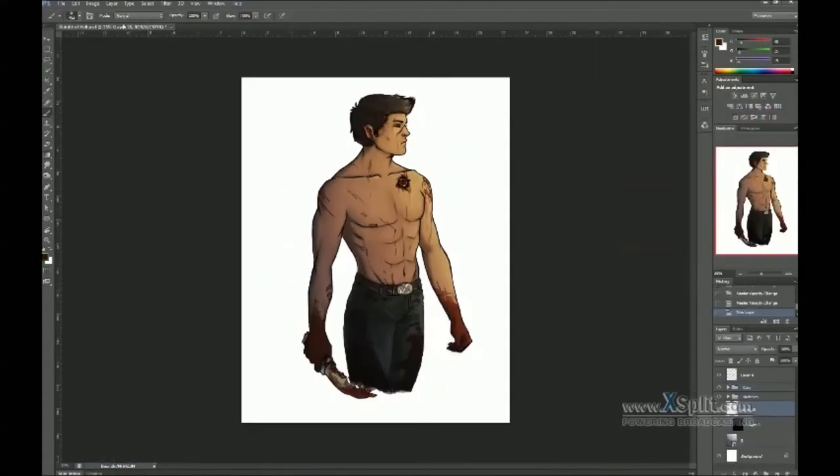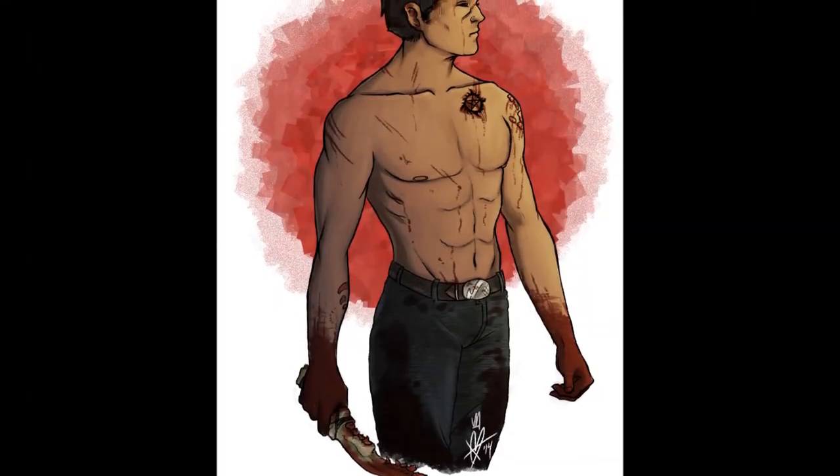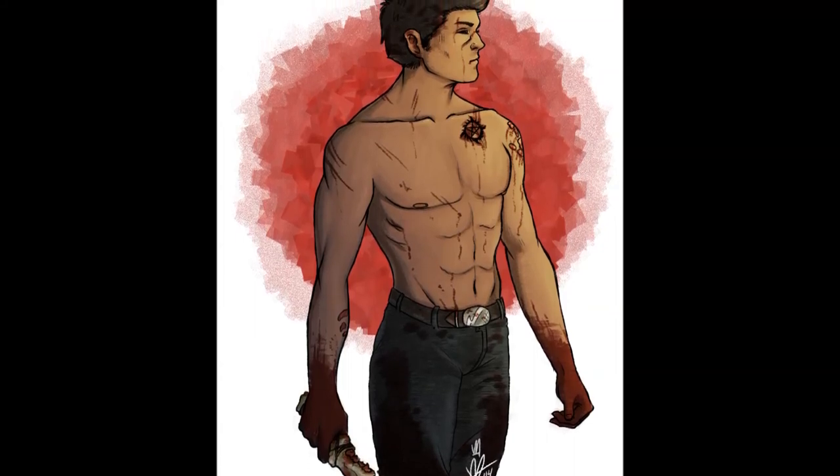I'm really not original with backgrounds, so this is the final product. But I'm actually very happy about this piece, and I hope you enjoyed seeing my process. Thank you for watching.